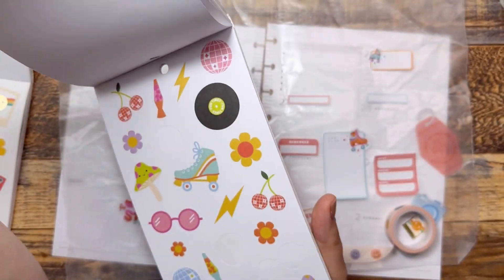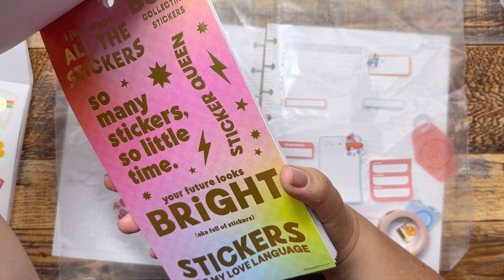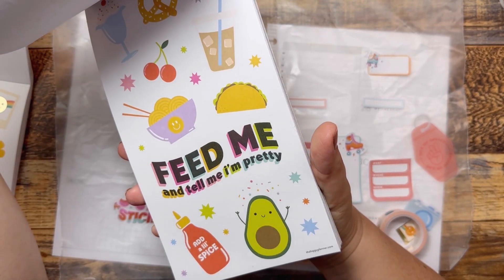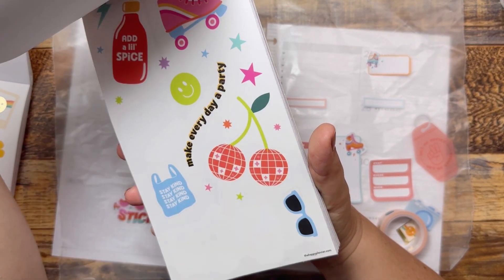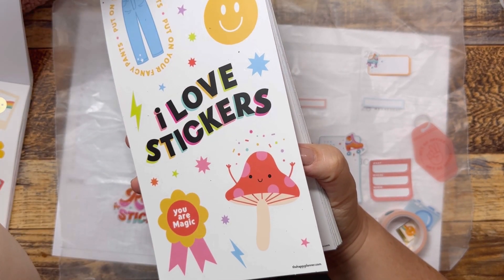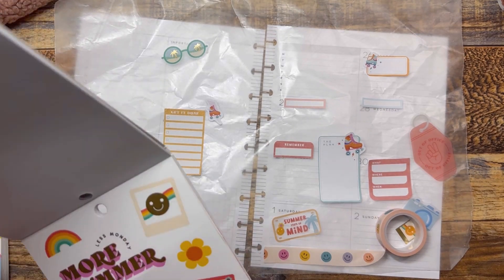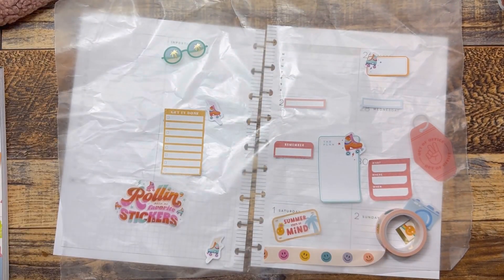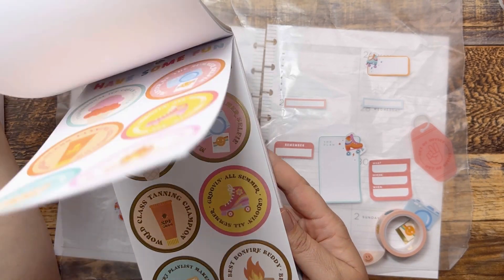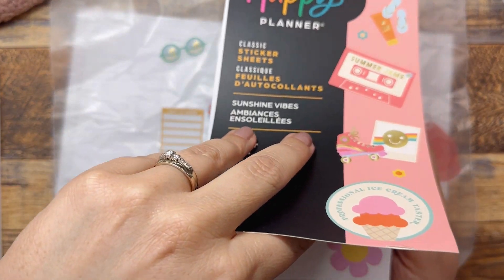Looking good. I do kind of like that yellow roller skate. We have a lot of colors going on here. 'Sip sip hooray.' Maybe not. Okay, maybe we'll stick to this book — the Sunshine Vibes. We'll stick to Sunshine Vibes. 'This week's activity list,' some more things. 'Weekend checklist.' 'Out of office.'